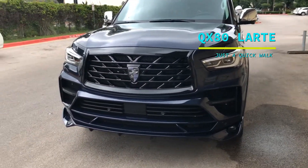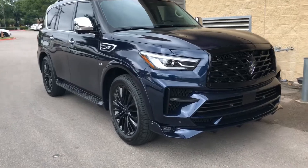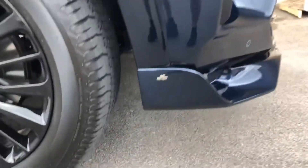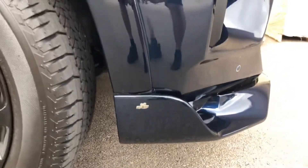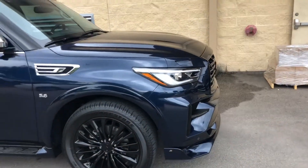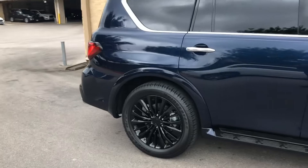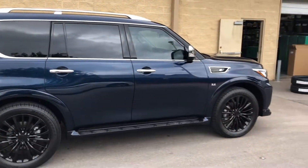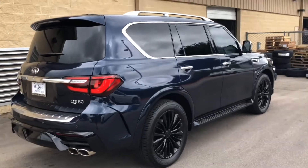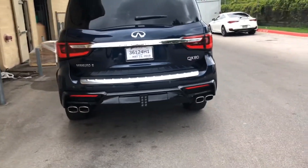Pretty good looking QX80. Got the full body kit on it, covering the bumpers. There are bumpers, center light, twin tips on each side. It's all good.